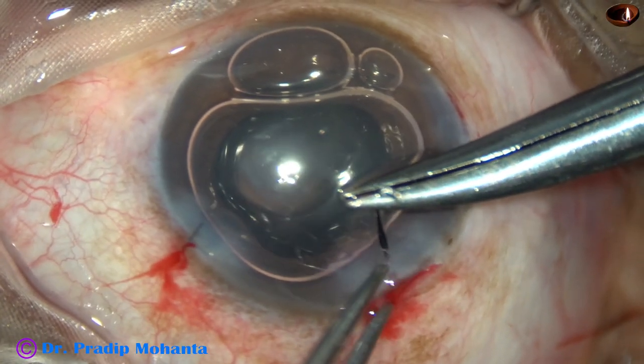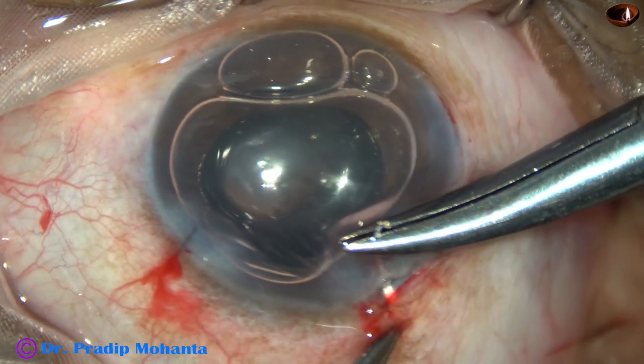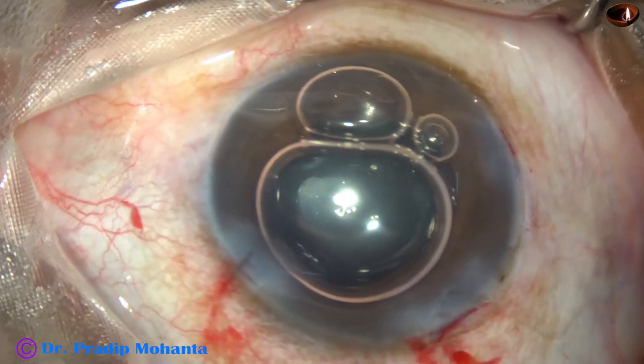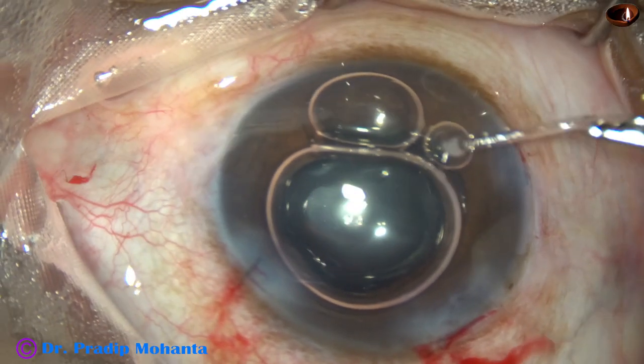I put another suture at the main wound at around 11 o'clock, but before tying the knot I have to do some more work.